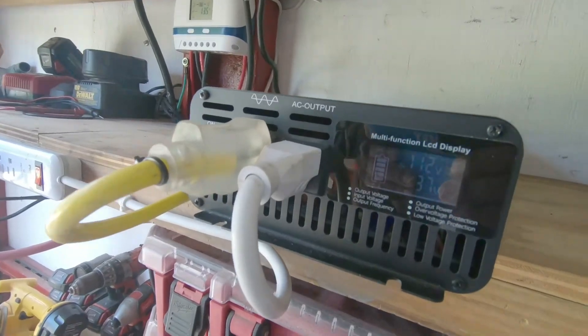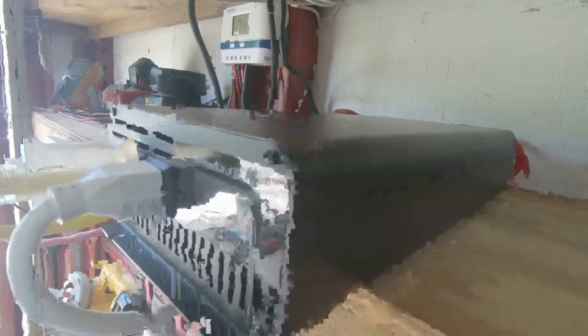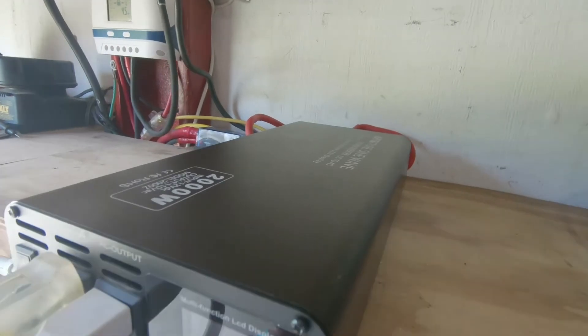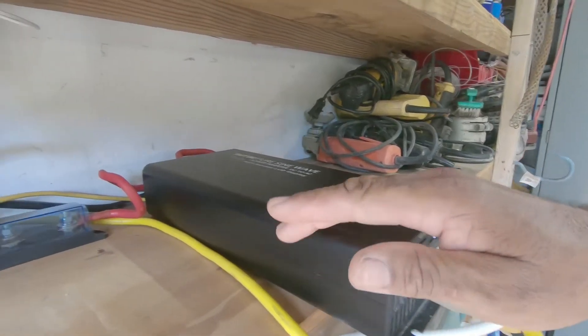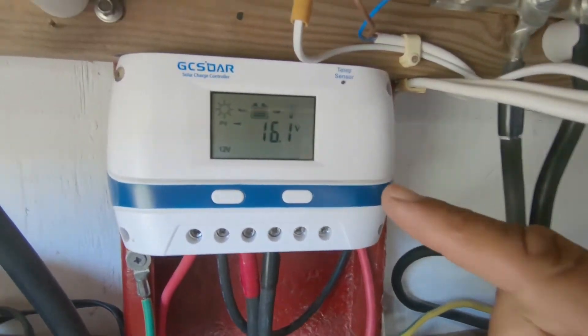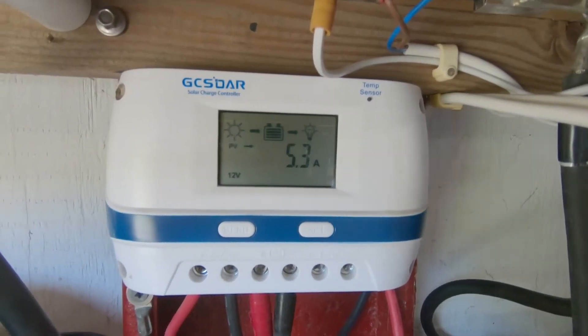You can run all your sensitive equipment like smart TVs, laptops, and refrigerators off of this inverter. Besides the inverter, your system will also need a charge controller. The charge controller regulates the amperage and voltage that is delivered to the loads.